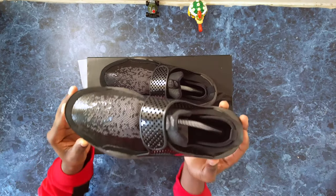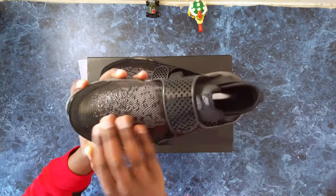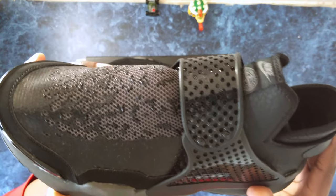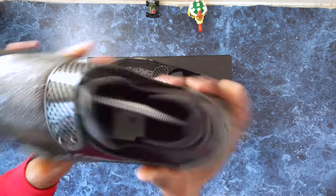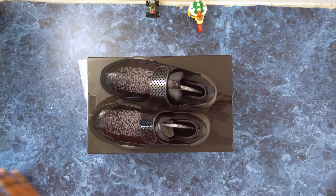The first thing you notice is this sort of silicone gel print on the upper. We've got Nike and Stone Island branding on the tongue, and there's a new sort of heel design as well.